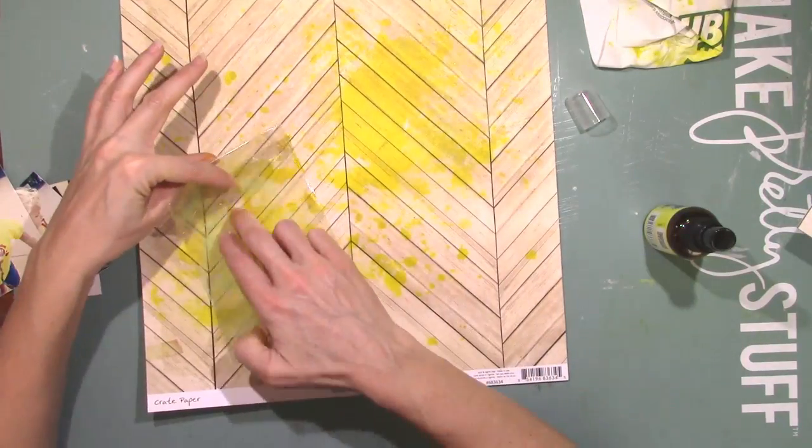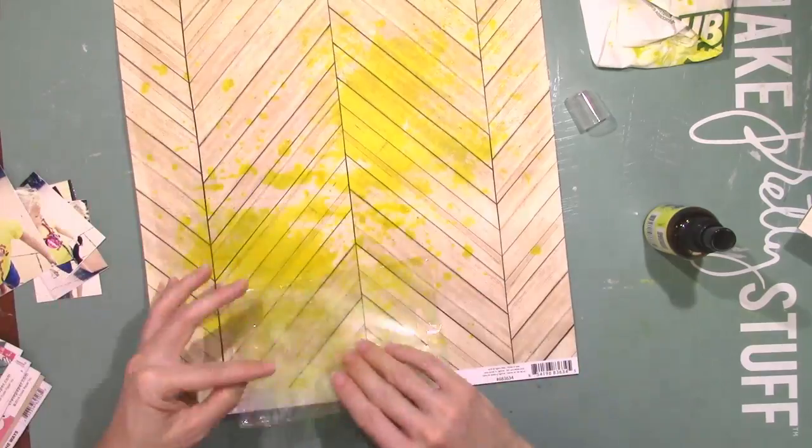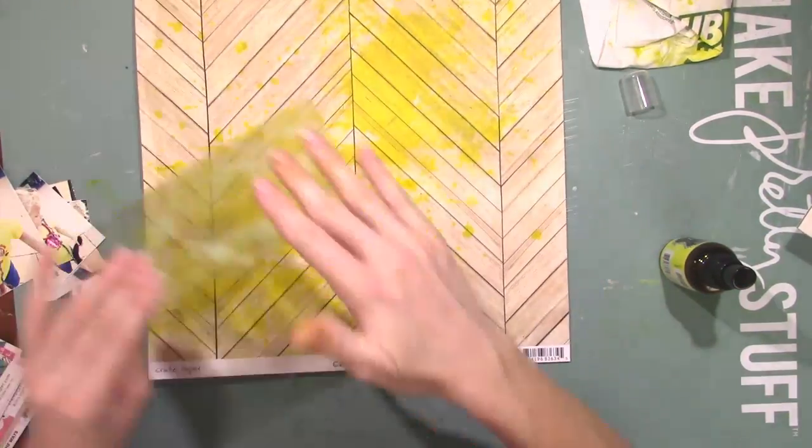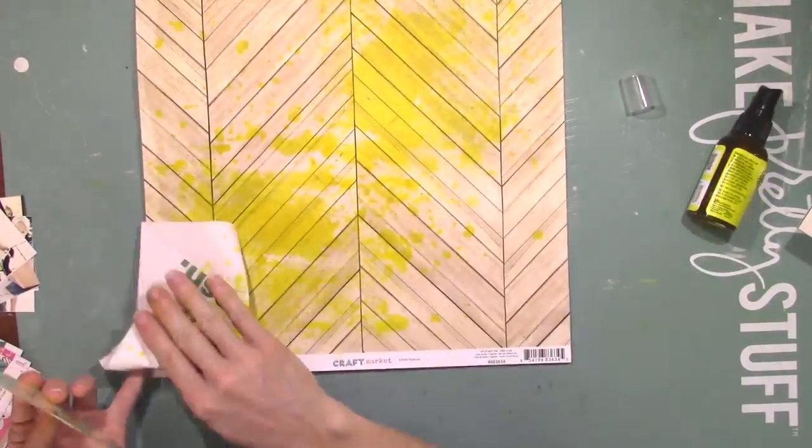I wanted some yellow in the background on top of that wood grain paper, so that's what I'm doing here. I love that bright yellow — it's so pretty. And her shirt is yellow in the pictures, so that's going to match really well.